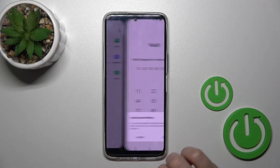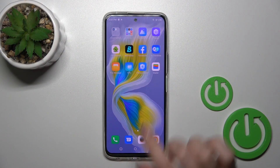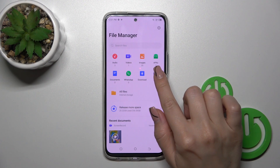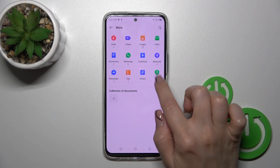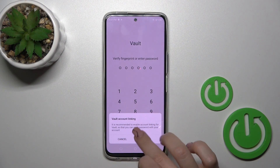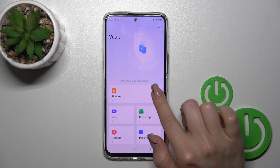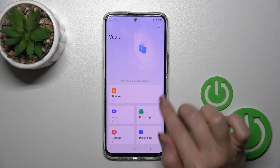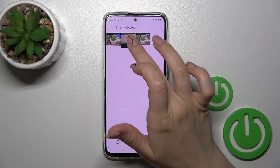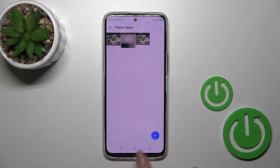Open the file manager, tap more, and then enter your privacy password. Then tap here to go to hiding pictures — the private album. To unhide them, select the photos and click export, then unhide.